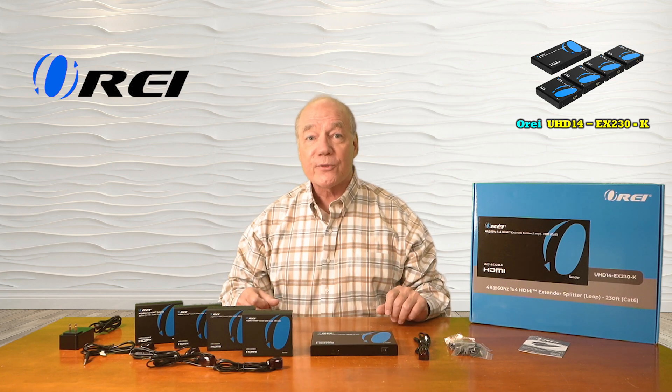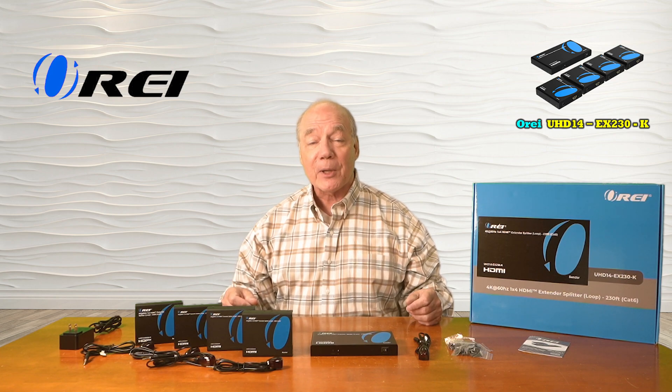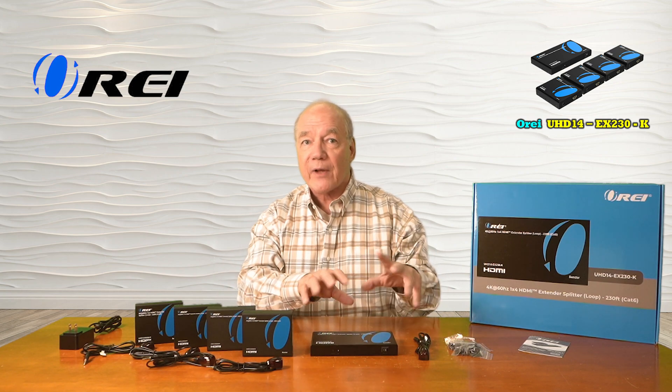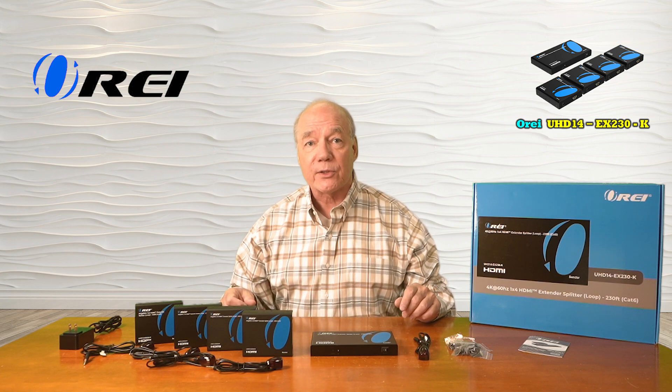The product fully supports 4K media content and it's both HDMI 2.0 as well as HDCP 2.2 compliant, which means it's plug and play compatible with a wide range of modern media equipment. The transmitter module provides local loopback functionality, which allows you to continue to enjoy the content at the primary location while you're simultaneously sharing it with your remote locations.